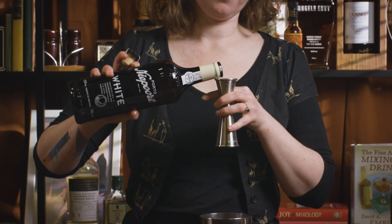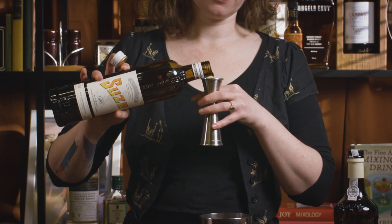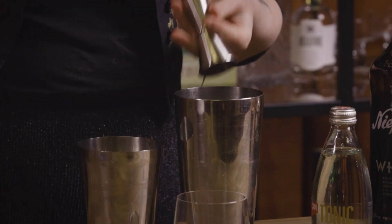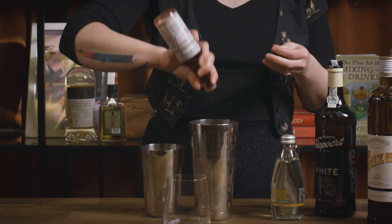So we're going to go 30 mils of white port and then 15 mils of suze, 30 mils of lemon juice and then 15 mils of sugar syrup. You can obviously adjust that to taste, and then we go three dashes of Peychaud's bitters.